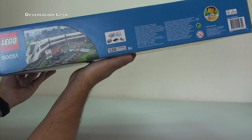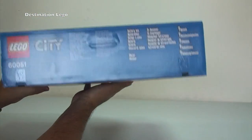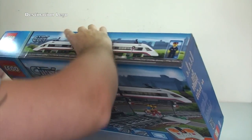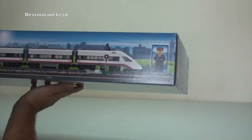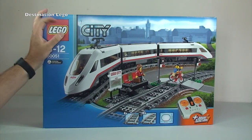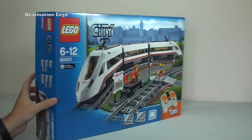We can see the cargo train and the high-speed passenger train going above it, along with the train station. Looking around the edges and the sides of the box, there's more detail shots of the passenger train and then we see the minifigure shown in one-to-one scale.